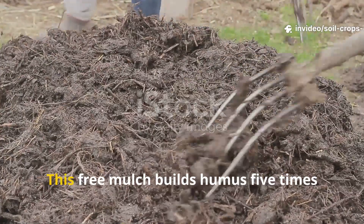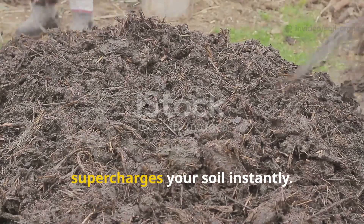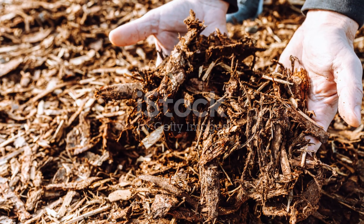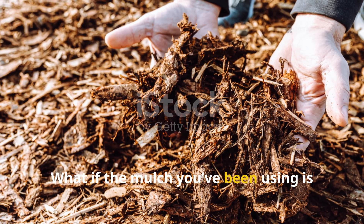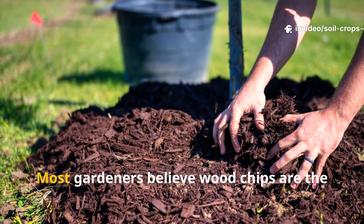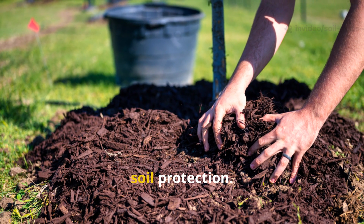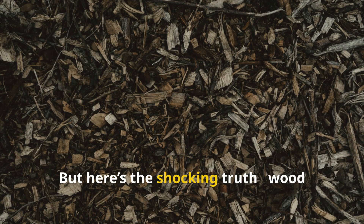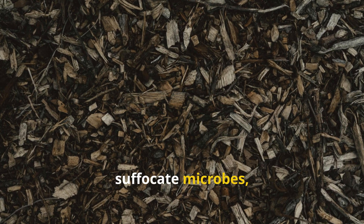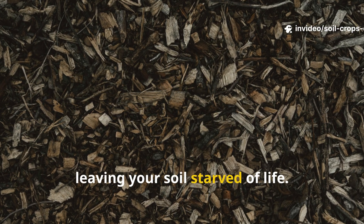Don't use woodchips anymore. This free mulch builds humus 5 times faster and honestly supercharges your soil instantly. What if the mulch you've been using is actually hurting your soil instead of helping it? Most gardeners believe woodchips are the ultimate fix for moisture retention and soil protection. But here's the shocking truth: woodchips can lock up nutrients, suffocate microbes, and take years to decompose, leaving your soil starved of life.